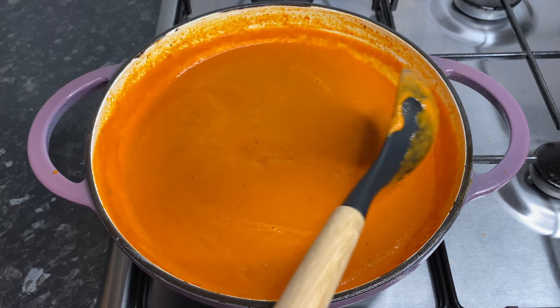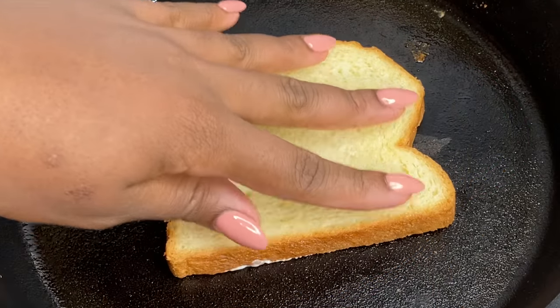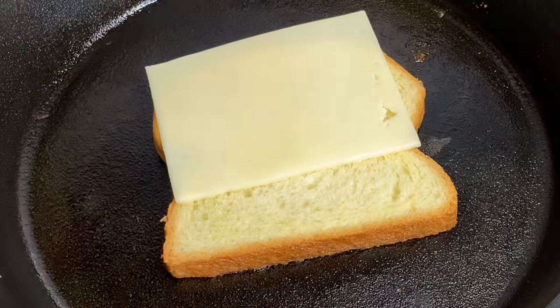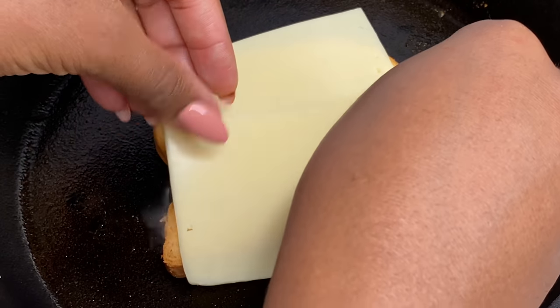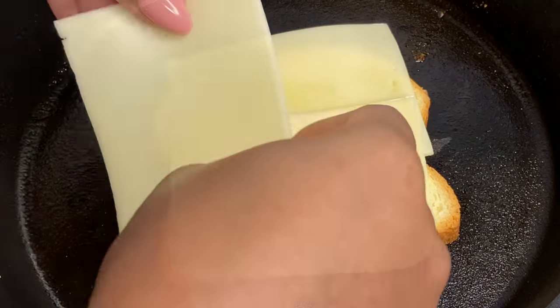There you have it my loves, all done! Do you see how creamy this looks? The perfect tomato soup pairs really well with a grilled cheese sandwich, so I'm just gonna make one really quickly in my cast iron pan before I go ahead and serve this up.